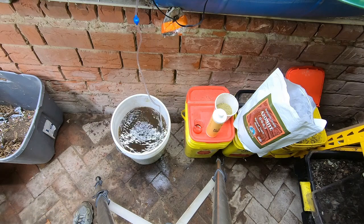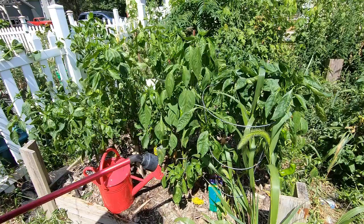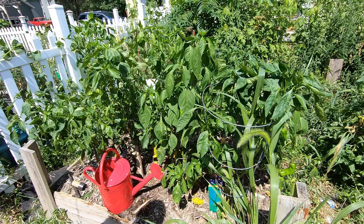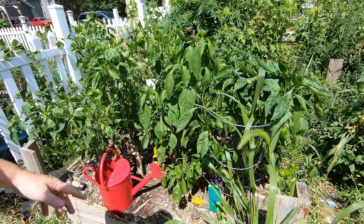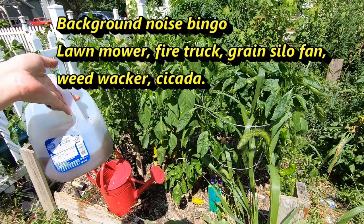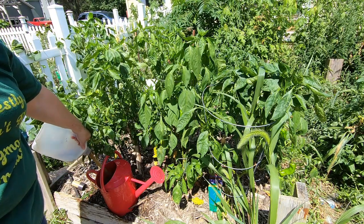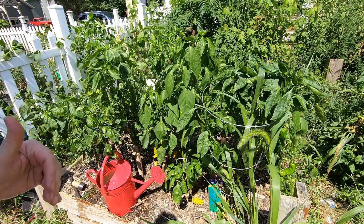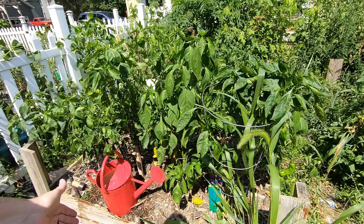That is going to keep going for 24 to 48 hours and then we are going to drench the plants. Now I've got my bucket that has been bubbling for 24 hours and I have my watering can that is three quarters full of water - I'm going to fill the rest of it up. The finished tea is not quite chocolate milk but it's somewhere between coffee and chocolate milk. We're going to dilute it - one part warm tea to three parts water.